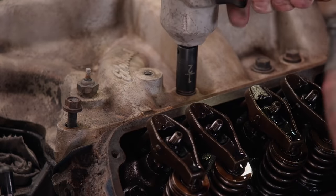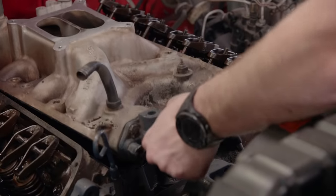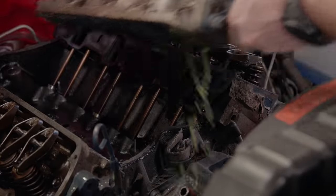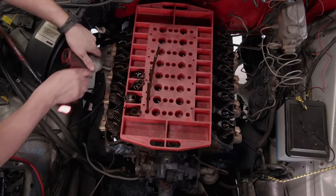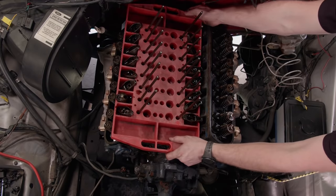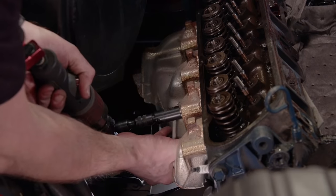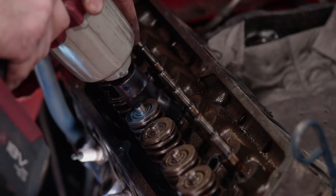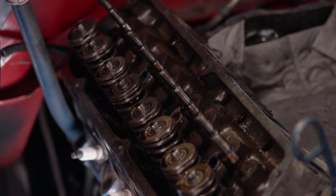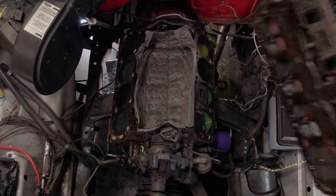The intake manifold bolts all have to come out, and a pry bar easily breaks the seal so the intake manifold comes off. This nifty tray from Goodson helps keep track of the valve train. All 16 rockers and push rods are removed. A shop rag is used to keep dirt and debris out of the engine. The exhaust manifolds are next on the chopping block, then the head bolts are removed in the reverse order of tightening to evenly unload the clamping force on the head. With both sides removed, we're down to a bare short block.